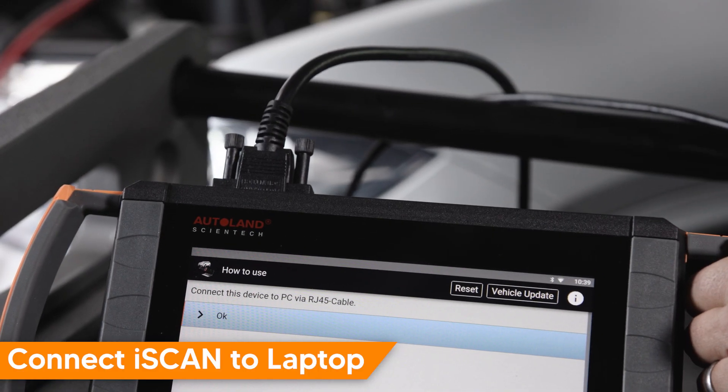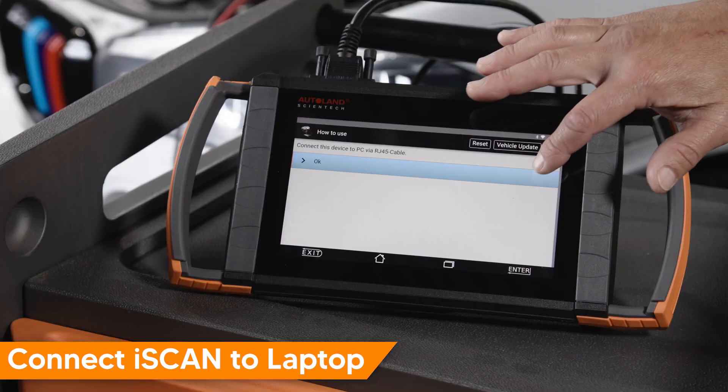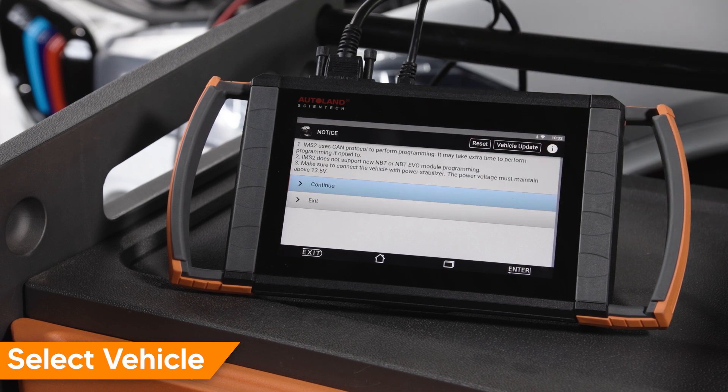Tap BMW ICOM. Connect your iSCAN device to the laptop via an RJ45 Ethernet cable. Select the appropriate vehicle and software version you are working with. In this case we are using standard ISTA software and this is a 2017 BMW X5 chassis code F15.